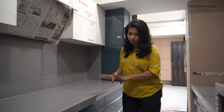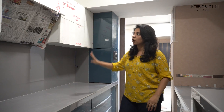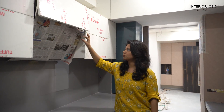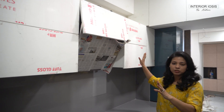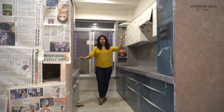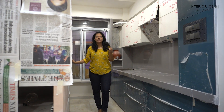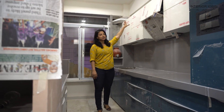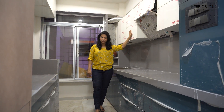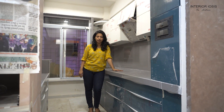If you talk about the storage, the front counter has full storage. Like we always provide, there are trolleys below, and on the upper side you can see it is installed and covered. On both sides there is storage — on the upper level there is storage as well. If you see here, we have a cut-out at the top.